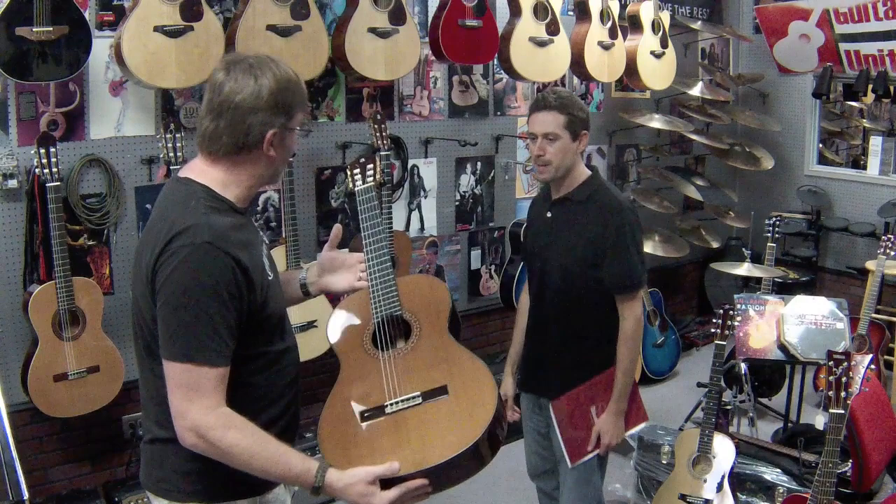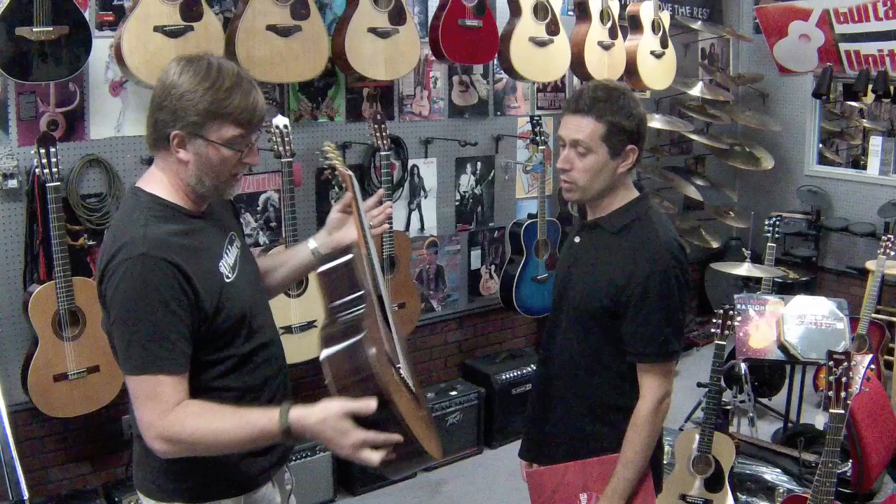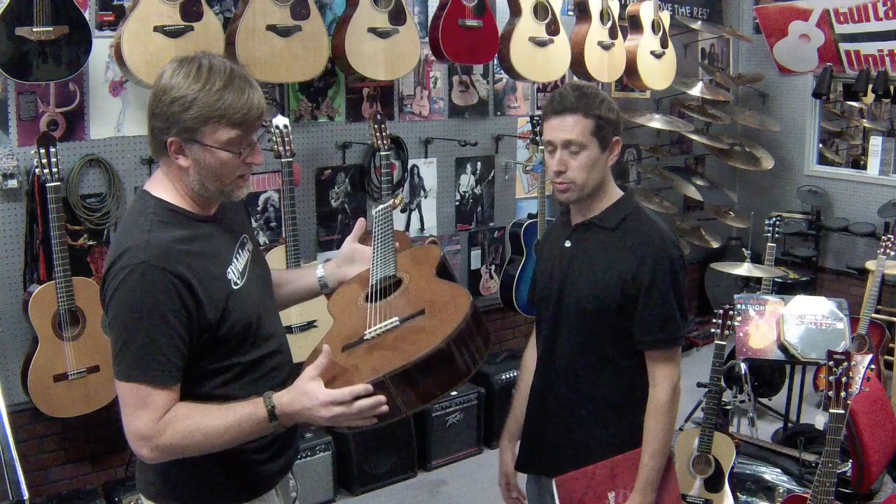The 8P also has bone nut and bone saddle hardware, standard 2-inch nut width, and a mahogany neck. It can also be ordered with a German spruce top if somebody prefers spruce — so there are a lot of options on it.